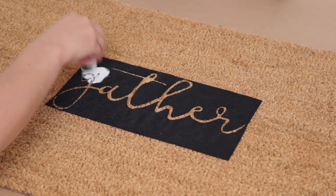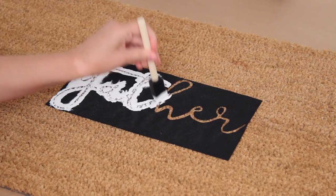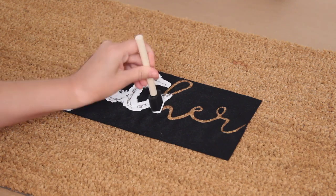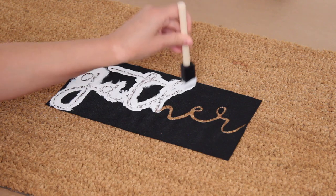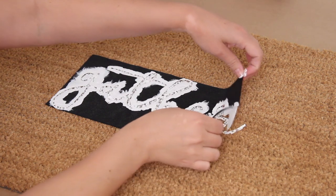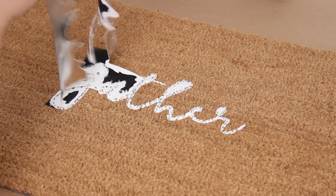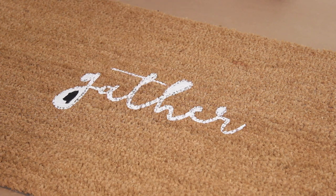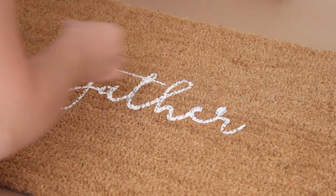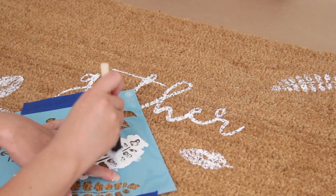You're going to put the stencil right in the middle of your doormat, and then I'm using a couple of different sponge brushes to just dab the paint right into the doormat and get it really into the fibers. It took me about two coats. You can use an outdoor paint if this is going to be outside and not covered. I have a covered front porch so I'm just using regular acrylic paint. Once done, I'm removing the stencil and the little pieces that were in the letters like H, T, and G.